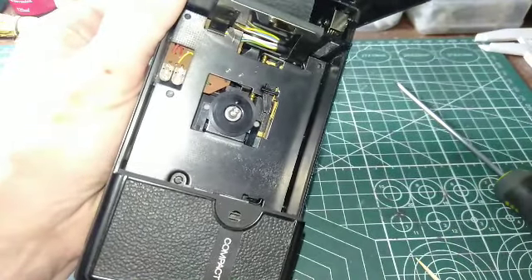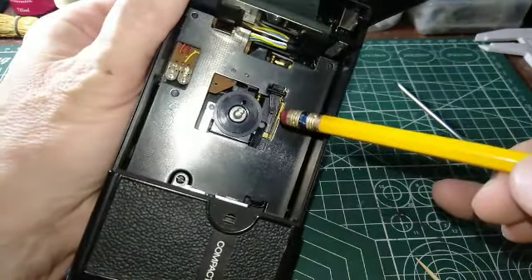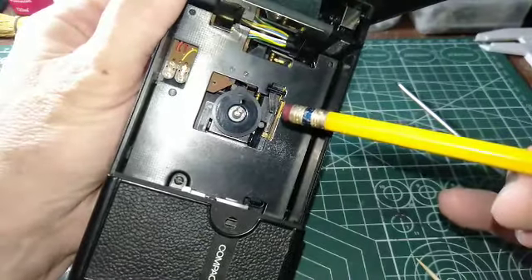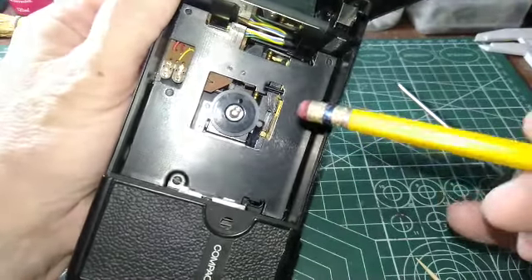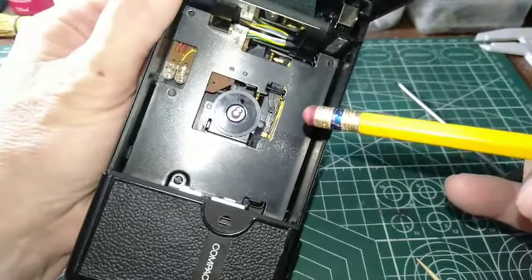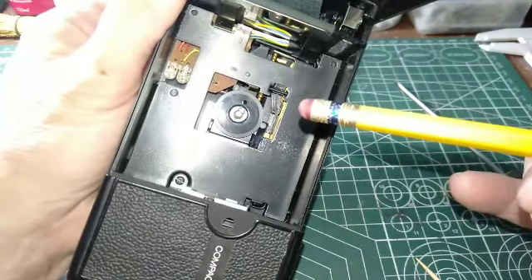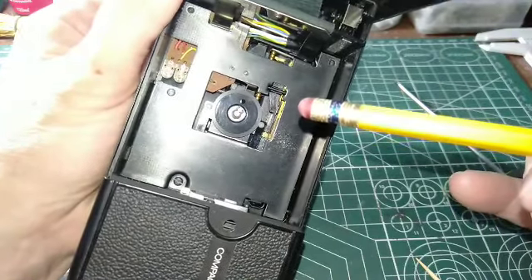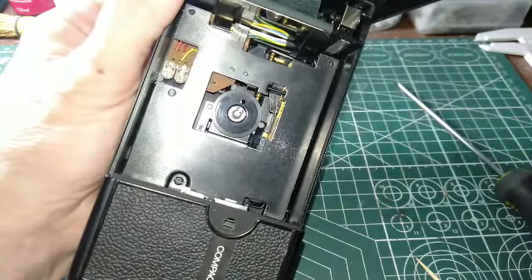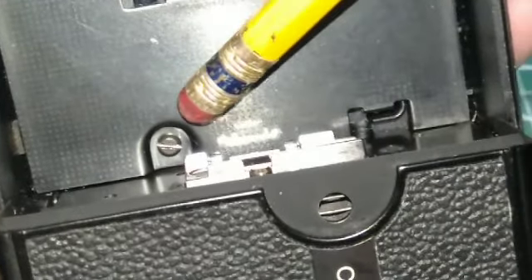Next we're going to take a look at the motor down in here, clean it, and apply some Weapon's oil or Weapon's grease — that's what you need. If you put sewing machine oil or any basic oil on it, it's not going to last more than three or four days — it's pointless. I have some Singer sewing machine oil on my table but I only use that for testing. I'll show you the other lubricants I use.